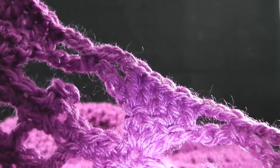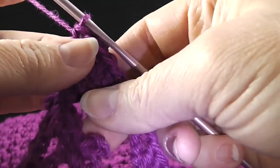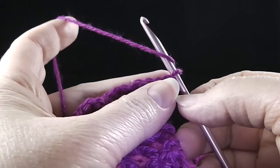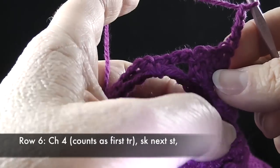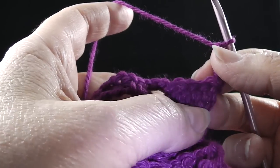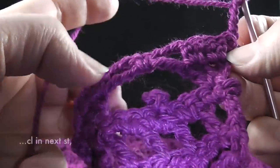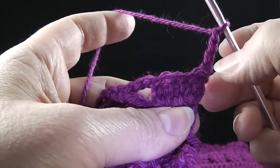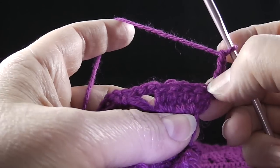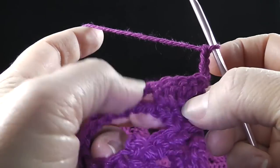Now we're on to row six already — we're very close to the end of this. We're going to turn and chain four — one, two, three, four. The directions say to count this as the first treble. Skip the next stitch and work a cluster in the next stitch — so we're actually going to work in the center stitch. Just to be crystal clear: you're going to do this cluster in the middle double crochet.